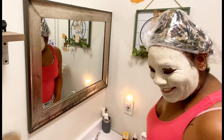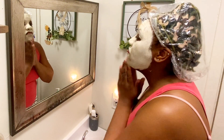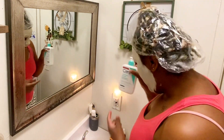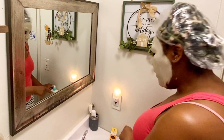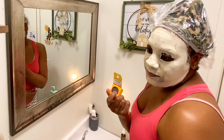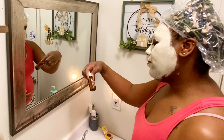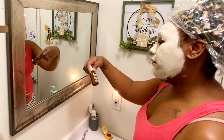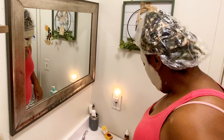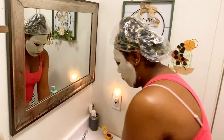Okay, it's dry. So I'm gonna rinse it off first and then cleanse it with the CeraVe, and then I'm gonna do the lip scrub, and then I'll add the skin therapy oil for the face. Oh, first I gotta shave my mustache - let me just rinse this off.